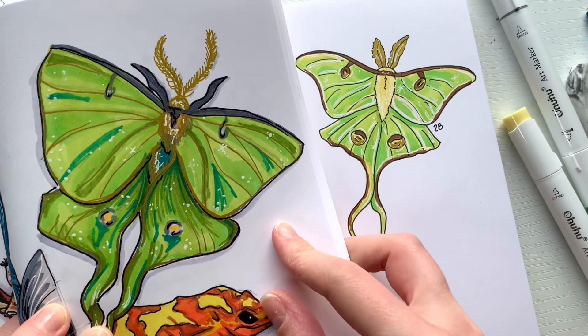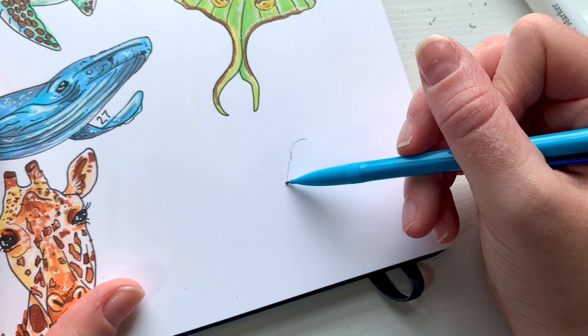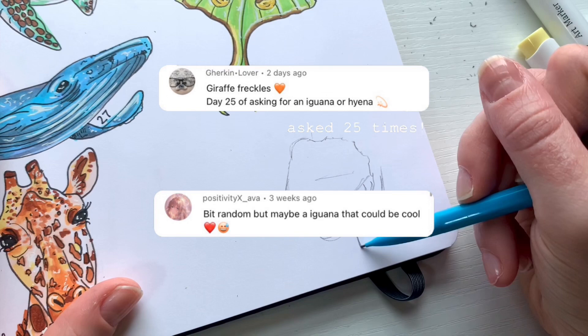Here's how it turned out on the page, and here's a comparison to the luna moth I drew before — I've definitely gotten neater. Now it's time for the next drawing, which I was terrified for: an iguana.